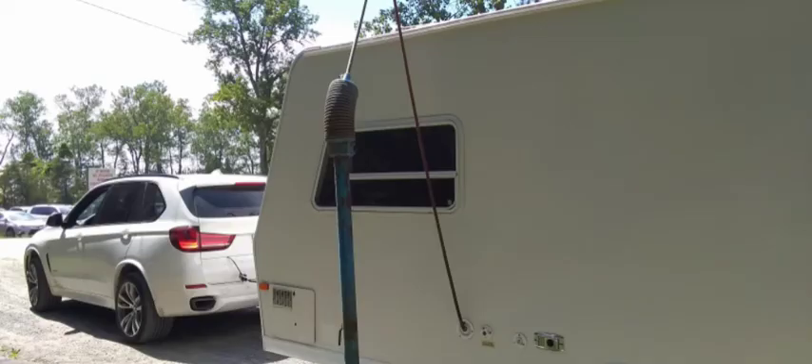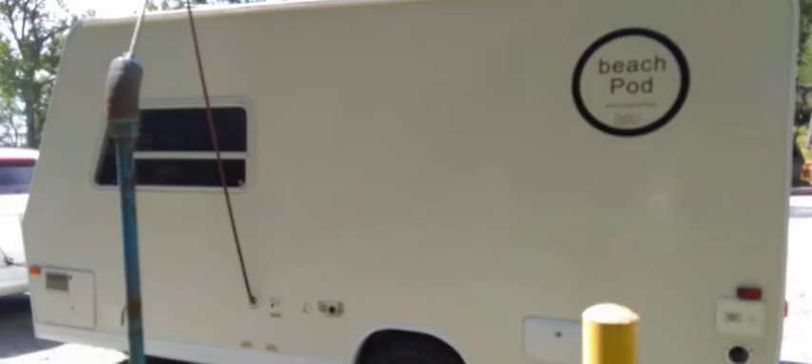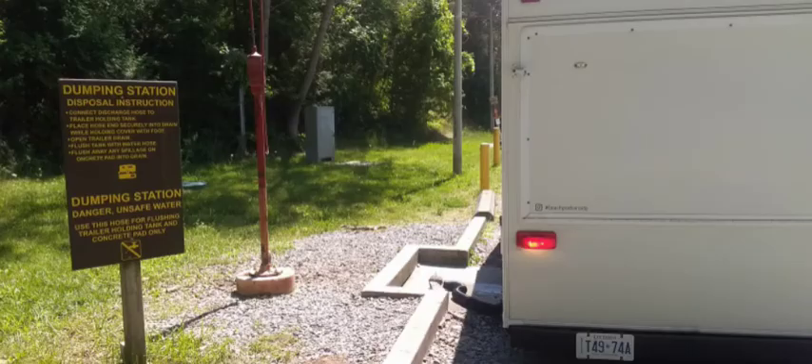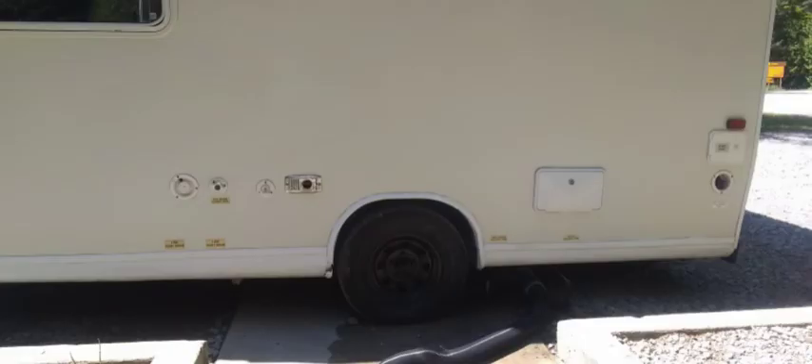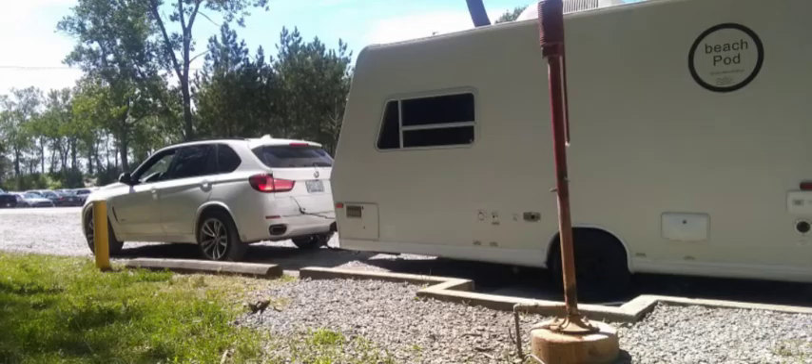The freshwater connection is located on the left side of the trailer. The sewage dump from the black water and gray water tanks is found on the underside of the trailer. Make sure you rinse the hose before putting it away.